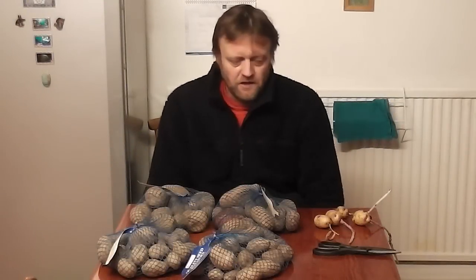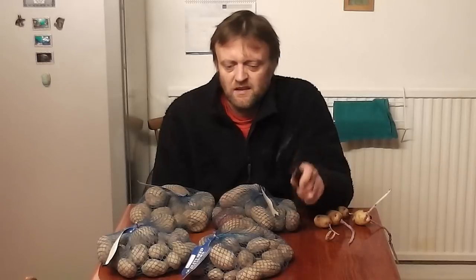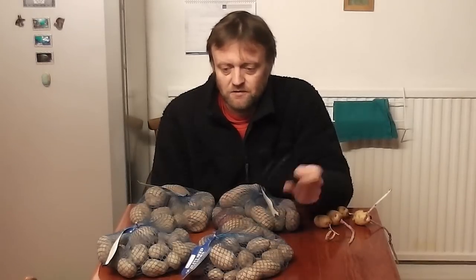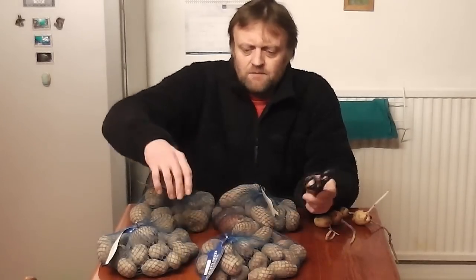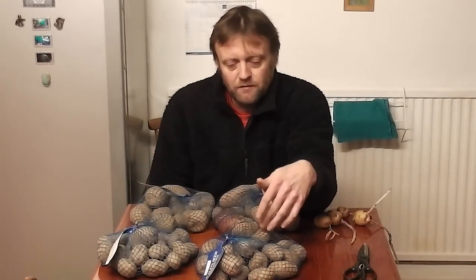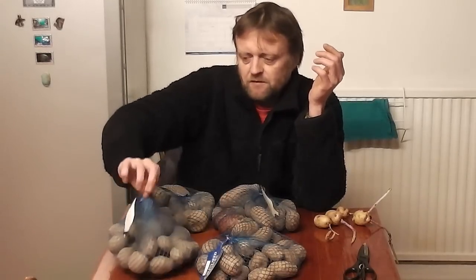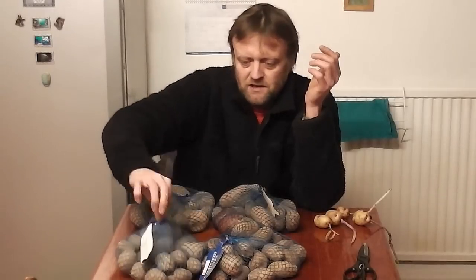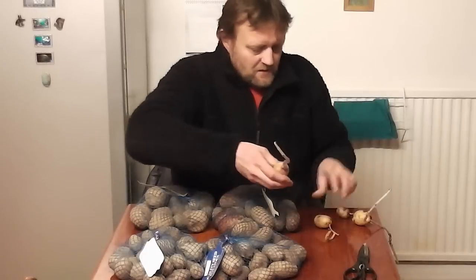Well hi folks, here we are again, another year. Early February and my seed potatoes have turned up again, far earlier than I'd like, but you can only go by when they send them. Because I'm not going to plant these out in my garden until maybe early April for the first earlies and mid April for the main crops, so I've got to do something with them. Because if I was to just leave them in the bags like they are, in the house, in a cupboard or something, then what would happen in the next eight weeks or so is this.